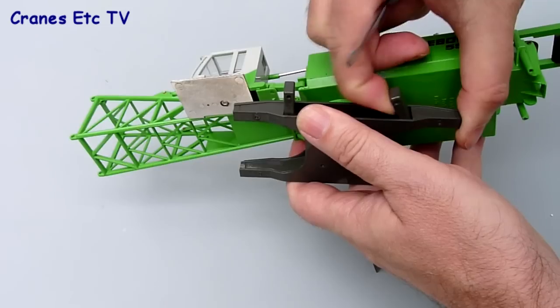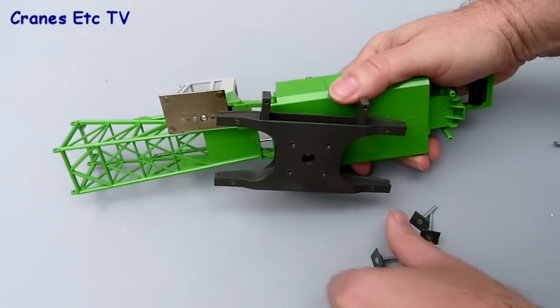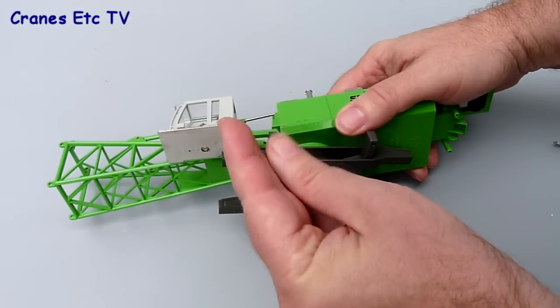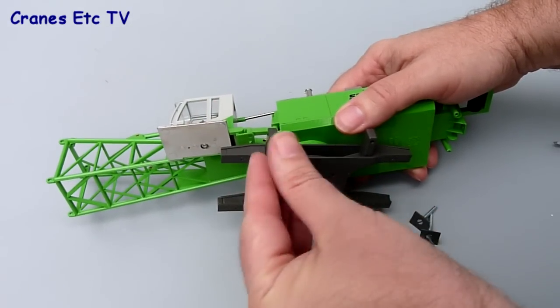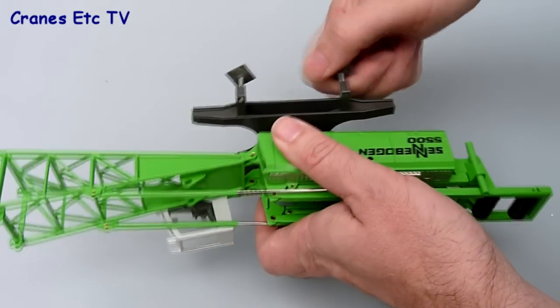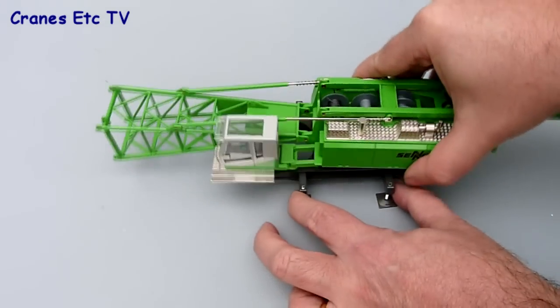Assembly takes a good few hours to fully erect the model in its biggest configuration. The first job is to fold out the stabilizers used for the self-erection of the crane and to screw in the pads, which are a simple screw-in arrangement into each of the beams. With that done the model stands on its own four feet.